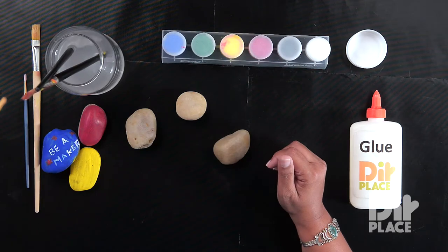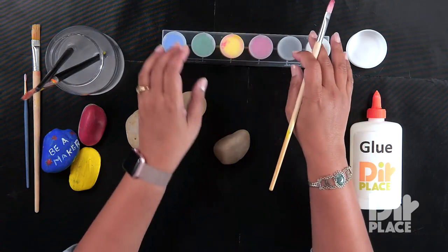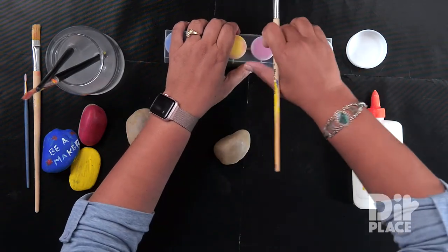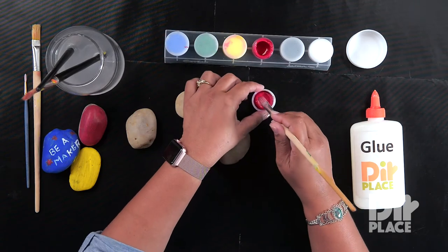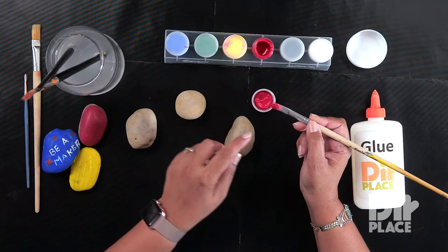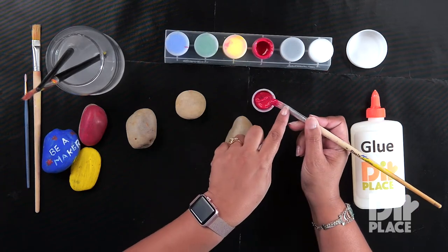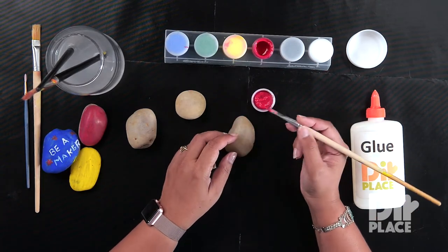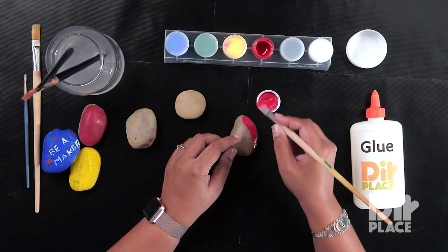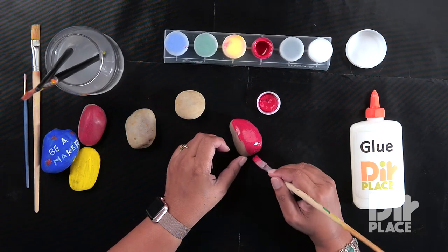Now let's see what color should I paint the rock. I am going to paint the rock red. Now I am using acrylic paint — if you use poster paint it may not stick properly on the rock. So I am going to start by just applying a bit of paint on the tip of the brush, picking up a little bit of that paint from the cover, and I am going to paint my rock, applying a coat of paint onto the side and the top of the rock.